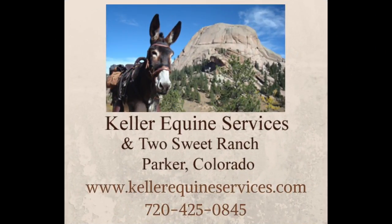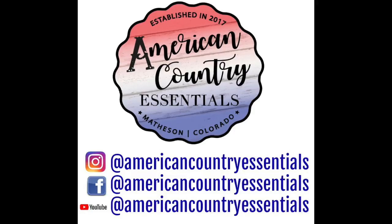For all of your donkey needs, please contact Ross Keller at Keller Equine Services — I promise your donkeys will be in great hands. If you like this video and want to see more, please subscribe to my channel and like and share this video. Follow me on Instagram and Facebook as well. For homemade products made at this ranch, visit americancountryessentials.com, which is linked below.